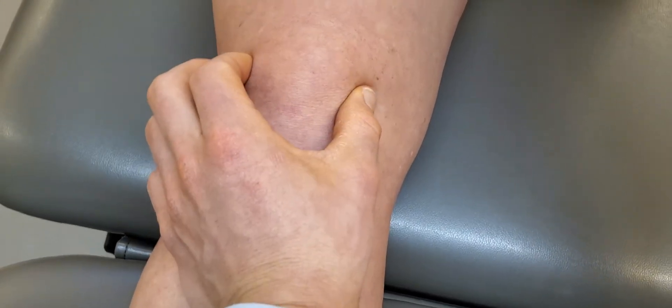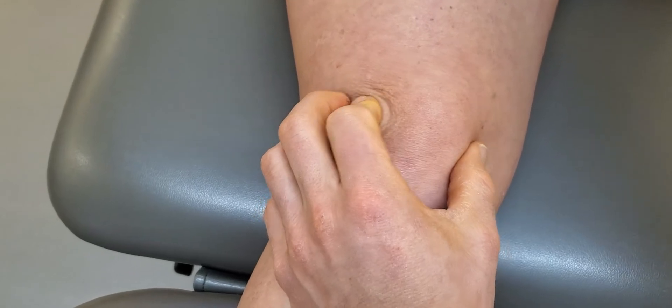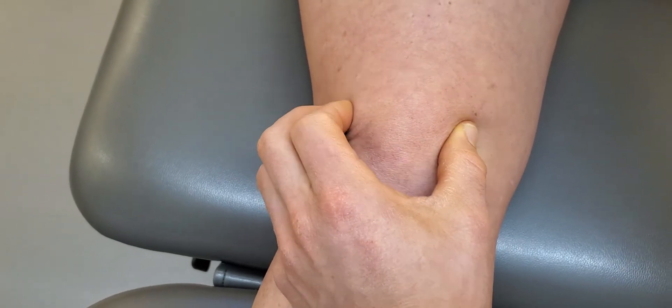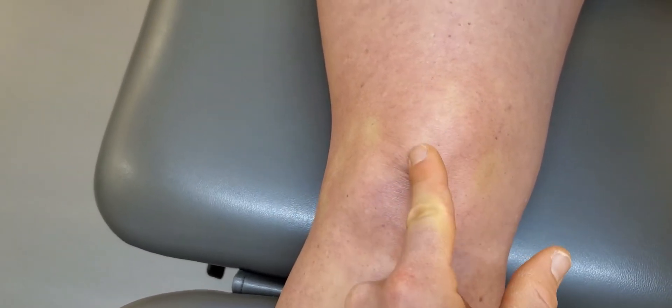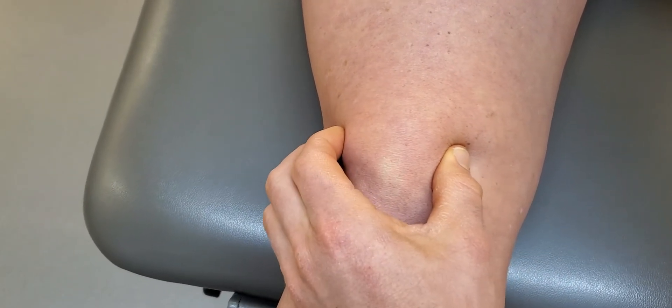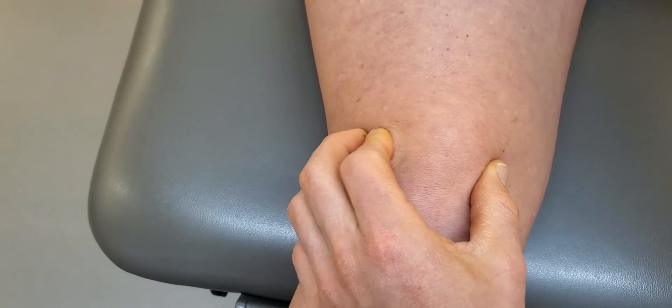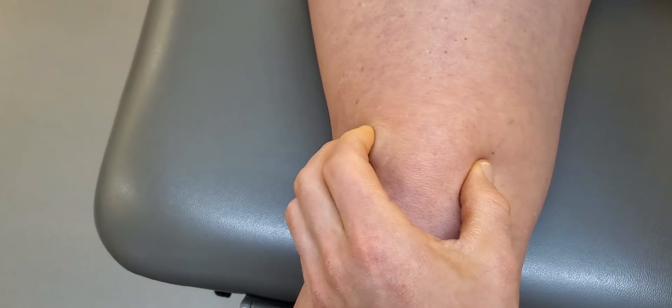Testing your patella mobility would look like this — you want to assess how far it moves medially and how far it moves laterally. If you bisect the patella, you'd want it to move about half its width laterally and half its width medially, and we should get a little bit more medial than lateral.